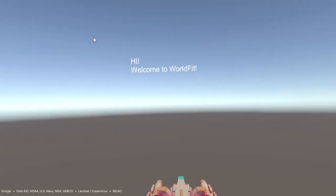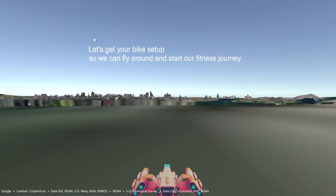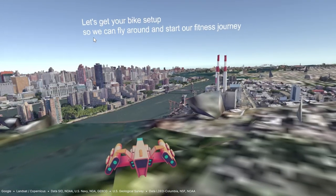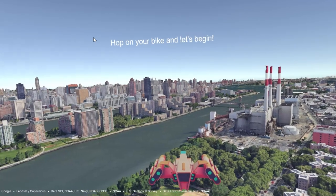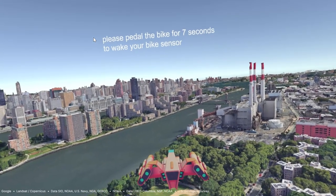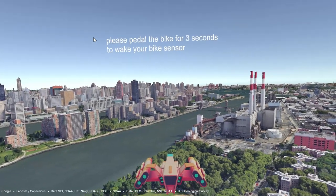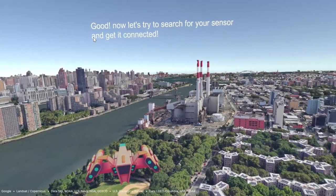Hi, welcome to WorldFit. Let's first talk a little bit about the map. The world around you is directly streamed from Google's servers, so it does take a couple of seconds to load, so be patient. If you don't see the 3D map being loaded at all, check and make sure your internet connection is working and you can access Google Earth in your area.